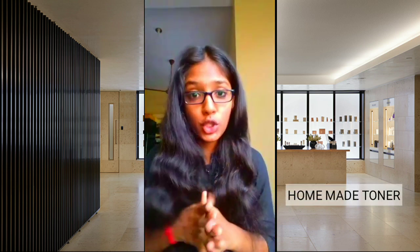Hello, welcome back to GV Studios. In this video, I will show you how to make homemade toner.